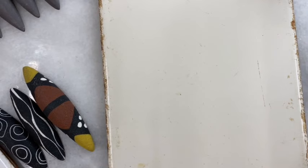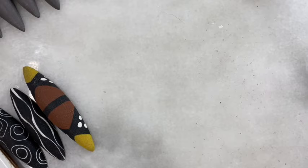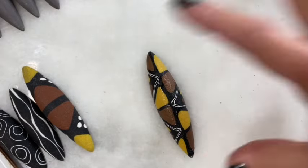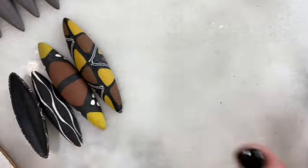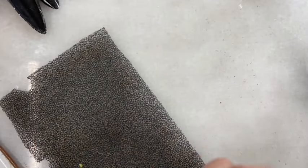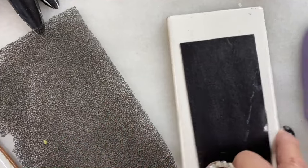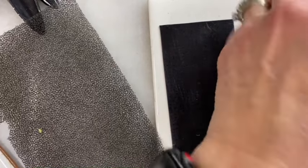For purposes of demonstration I am not going to use these and I am not going to use black — I'm going to use different colors because you'll be able to see them better. I would say 99% of the time I use black, but when you're teaching, black is not the best.